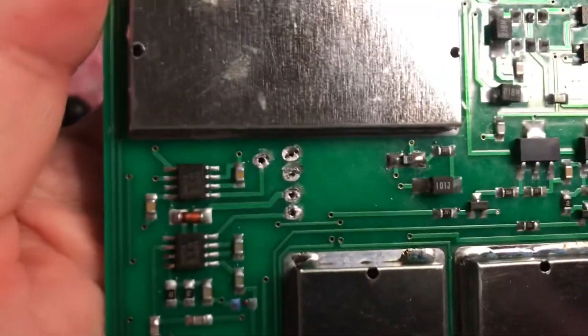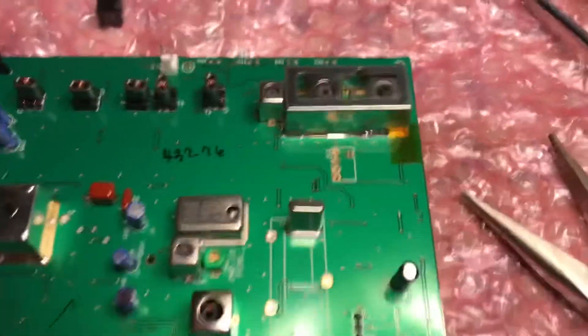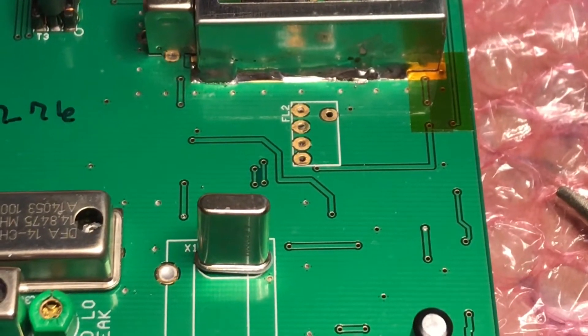There's FL2 taken out. We're just going to drop in the new one and solder it in. Put the board in and then we'll test it. There was no problem with receive, so rather than pulling another filter, we're going to just try with the FL2.